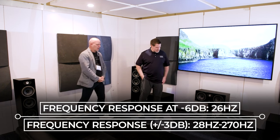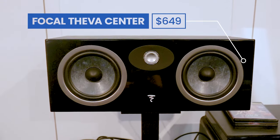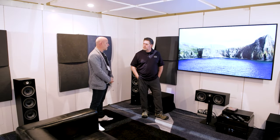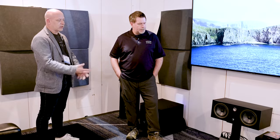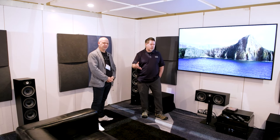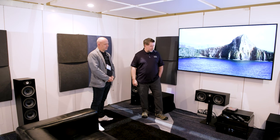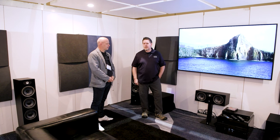The Tiva center channel features two six-and-a-half-inch drivers. One of the biggest upgrades in the Tiva line is the new tweeter — Focal brought the TNF tweeter from the Aria series into the Tiva line, and it's in all models. The dome material is aluminum-magnesium, which has a slightly warmer tonality — really good for home theater because movie recordings tend to be a bit hot, so you want to smooth things out a little.